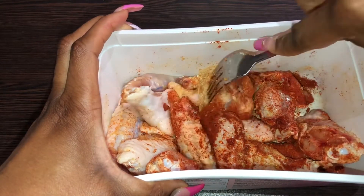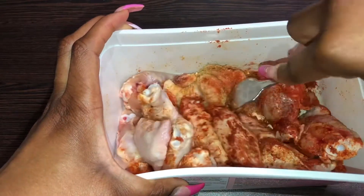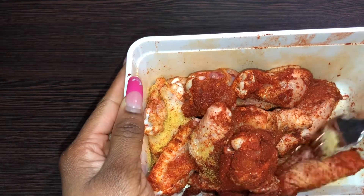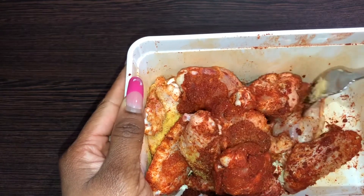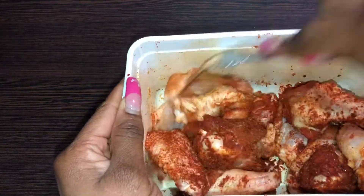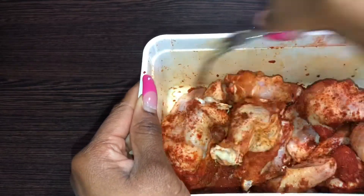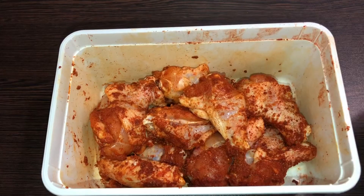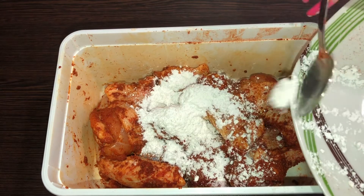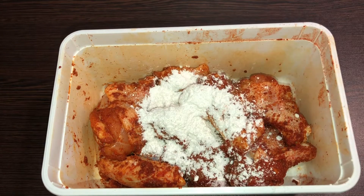You can also use a knife to give it some little incisions to make sure the chicken is really well spiced. Mix your chicken for about one hour or overnight if you're not in a hurry. After that, add your baking powder and make sure every single piece is well coated. Use your hands to really rub all the spice into that chicken.